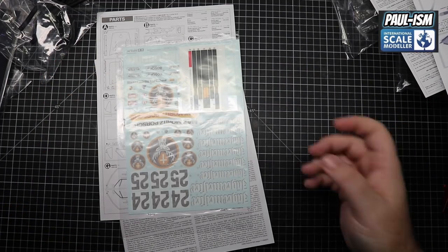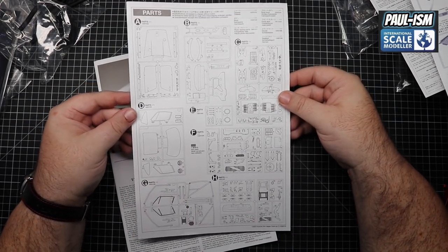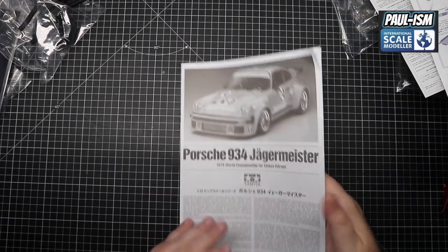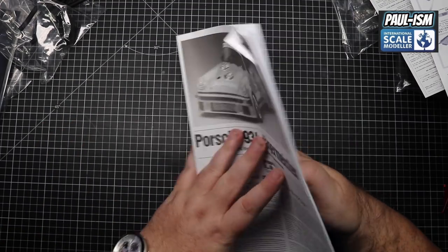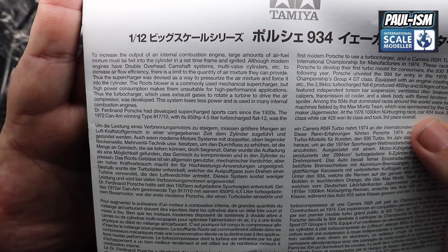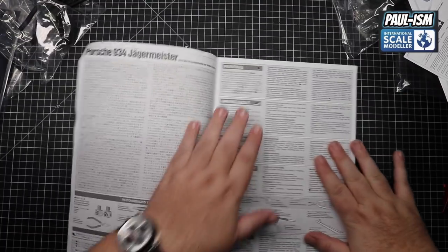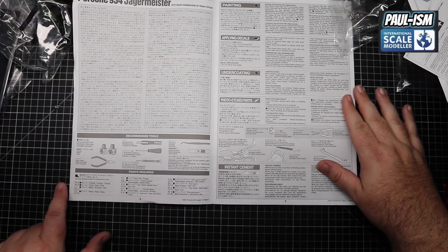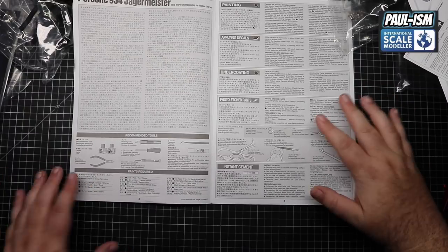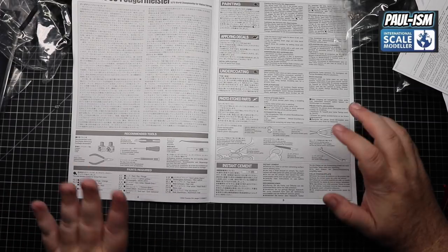There are decals which we'll look at in a second, and a sprue layout sheet which is quite handy — shows you exactly what's included in the kit. Our instructions are your typical Tamiya layout — a bit of information on the car on the front. Opening up, we've got recommended tools and a paints list. Great to see the LPs listed in the paint references. TS-12 orange is the Jägermeister Tamiya spray colour. Really good to see the LPs linked in there as well. There's also information on applying decals, priming, undercoating, photo etch parts, cleaning off photo etch, and using CA glue.